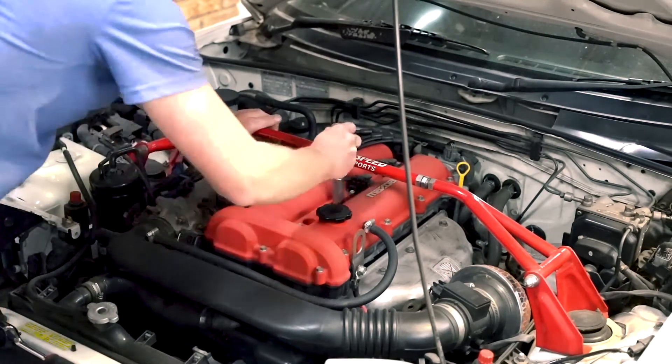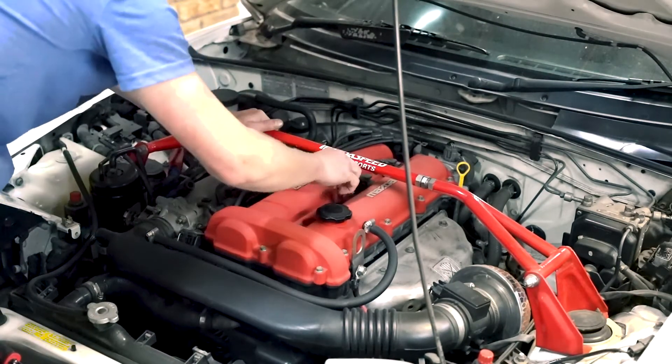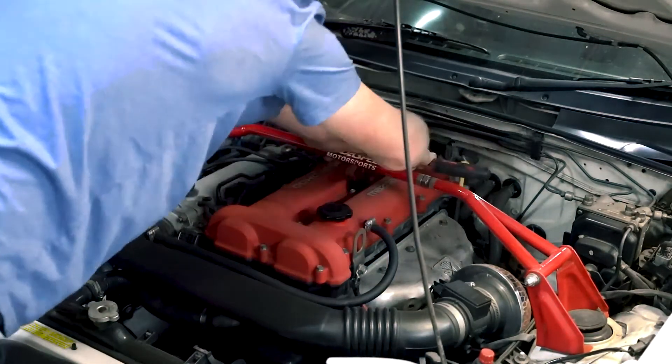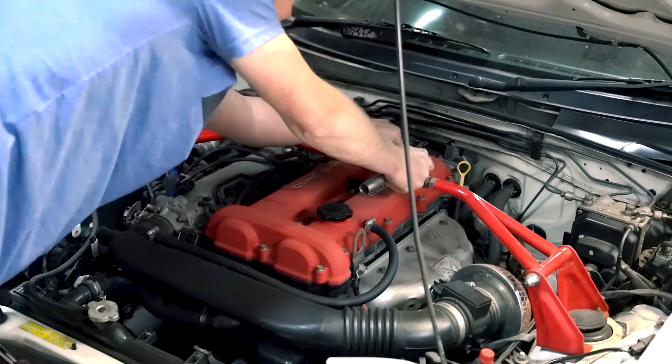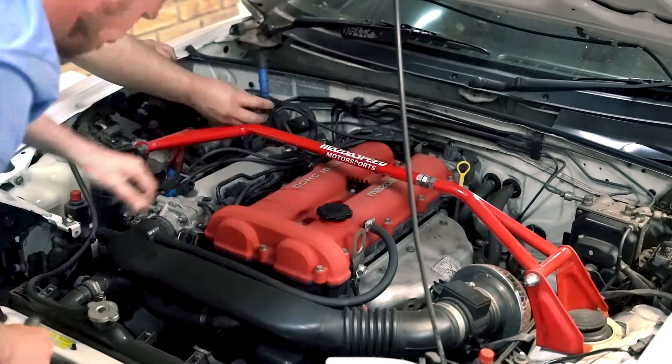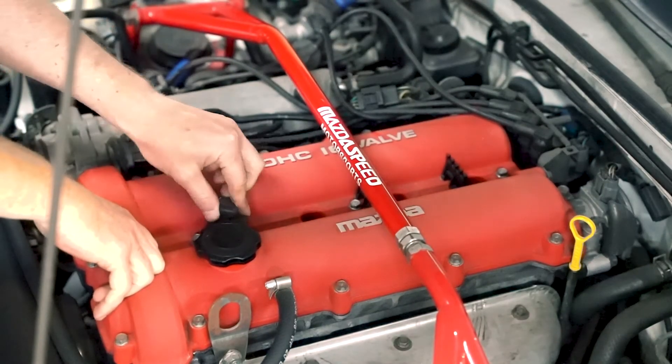It's also worth noting that it's a wise idea to unplug the coil packs. On the Mazda MX-5, these coil packs develop quite a bit of charge, and by not completing the circuit, you can burn out the coil packs. So don't forget to unplug the connection to those before you start cranking the engine.